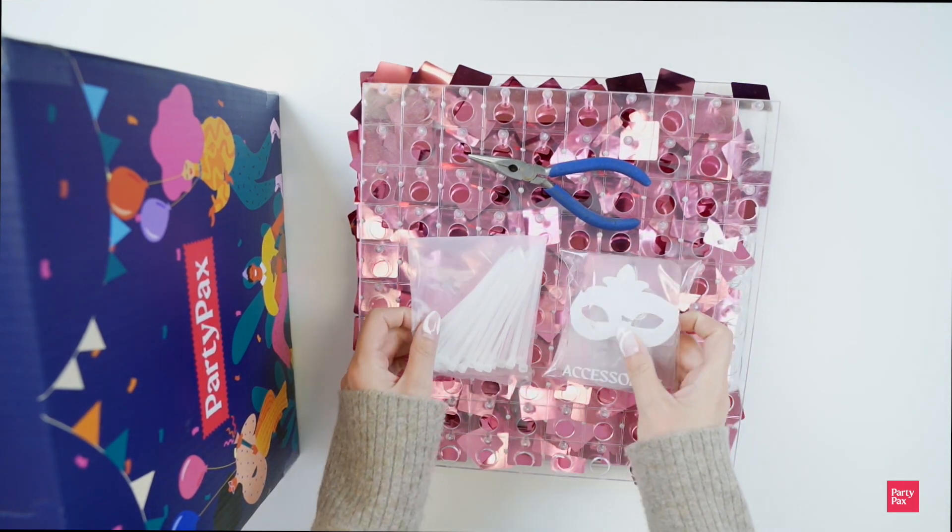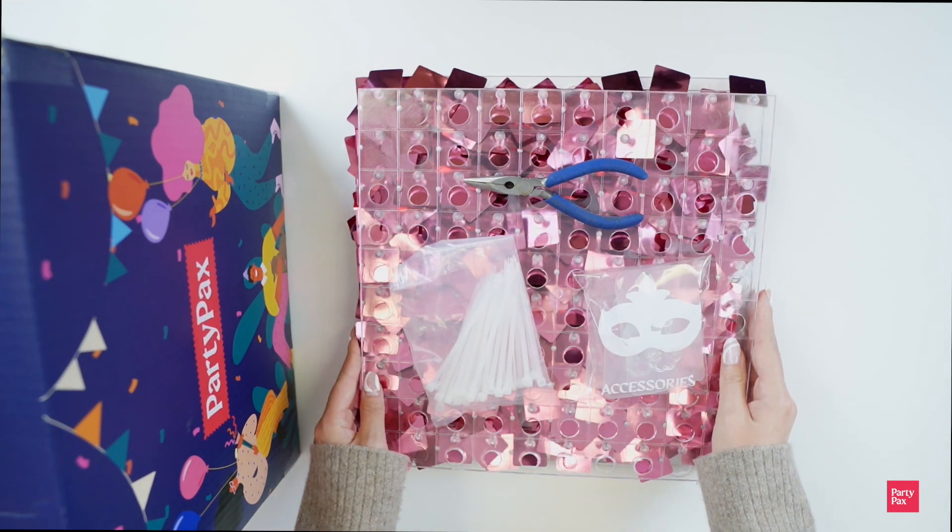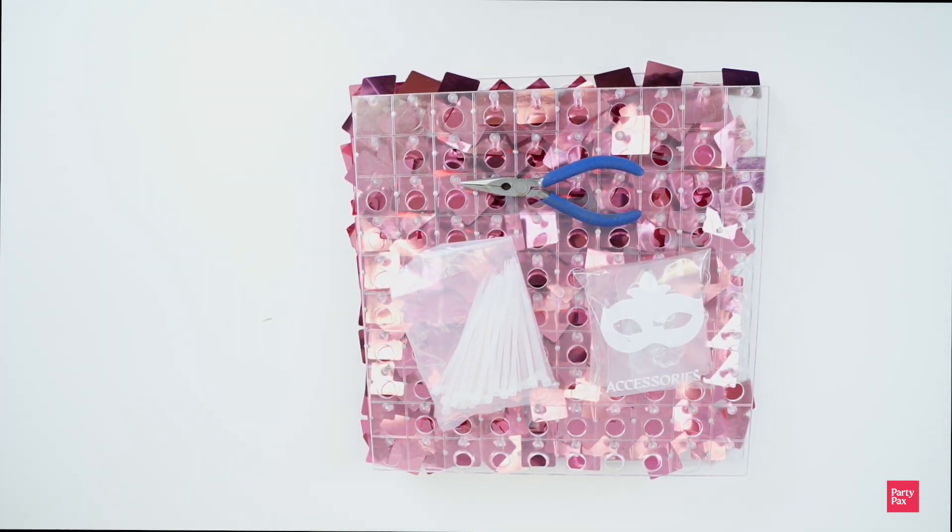Hi there! Thank you for purchasing the Party Packs panel kit. Before you begin, you will need a set of flyers, your panels, your wall hook, and your zip ties to begin.